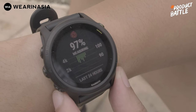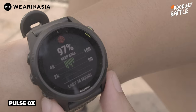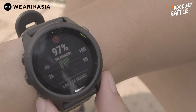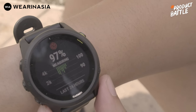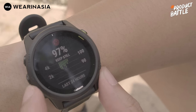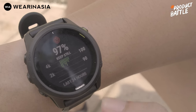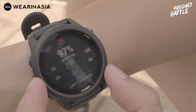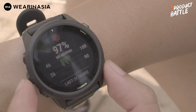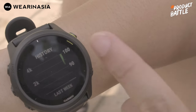Sekarang gue mau kasih lihat fitur Pulse Ox yang hanya dimiliki oleh Forerunner 745, di mana secara penggunaan lo bisa menggunakannya secara spot on — saat lo ingin lihat, tinggal buka widget-nya dan dia akan langsung measuring. Jadi nggak cuma lihat secara historis, tapi juga bisa ngecek langsung. Tapi ingat, ini akan sangat mempengaruhi baterai lo.